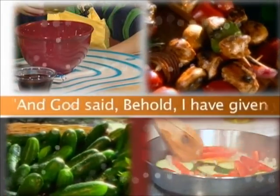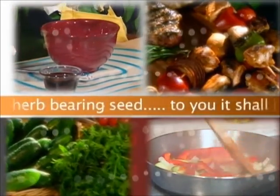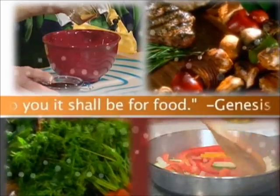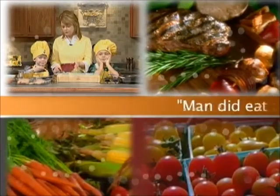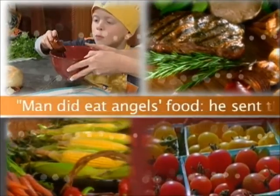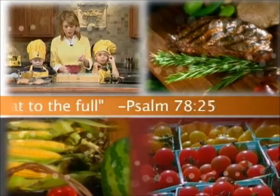And God said, Behold, I have given you every herb bearing seed. To you it shall be for food. Genesis 1:29. Man did eat angels' food. He sent them meat to the full. Psalm 78:25.